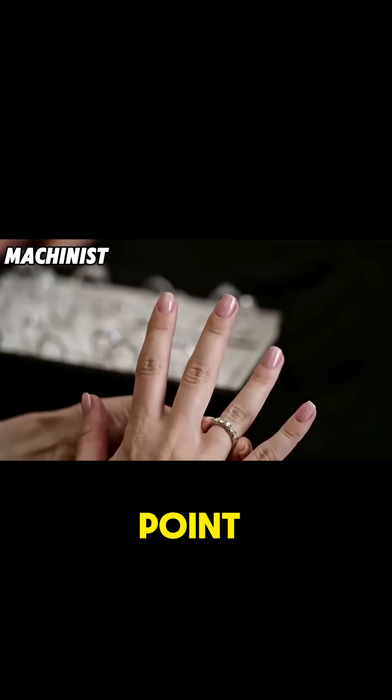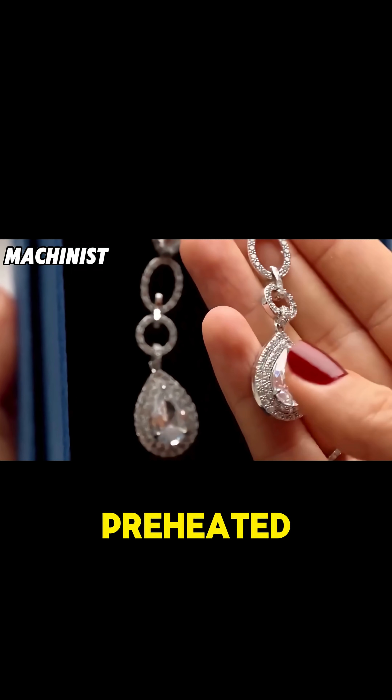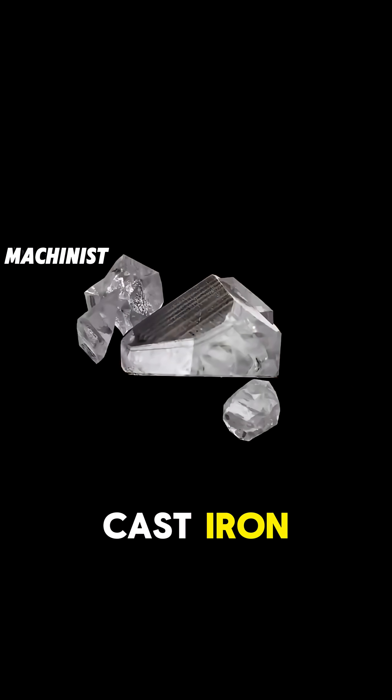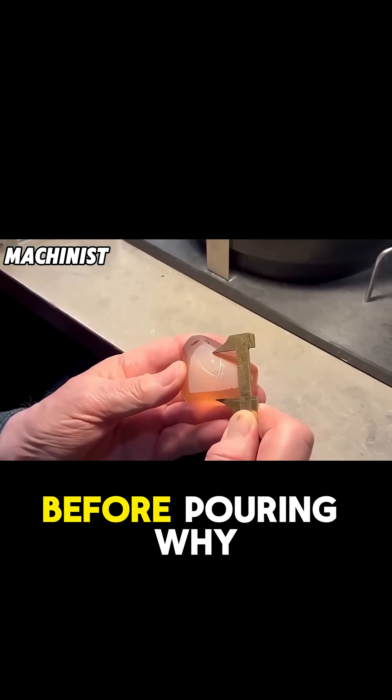Just above gold's melting point, once molten, the gold is poured into preheated bar molds. These molds are typically made of cast iron or graphite and are heated to several hundred degrees before pouring.